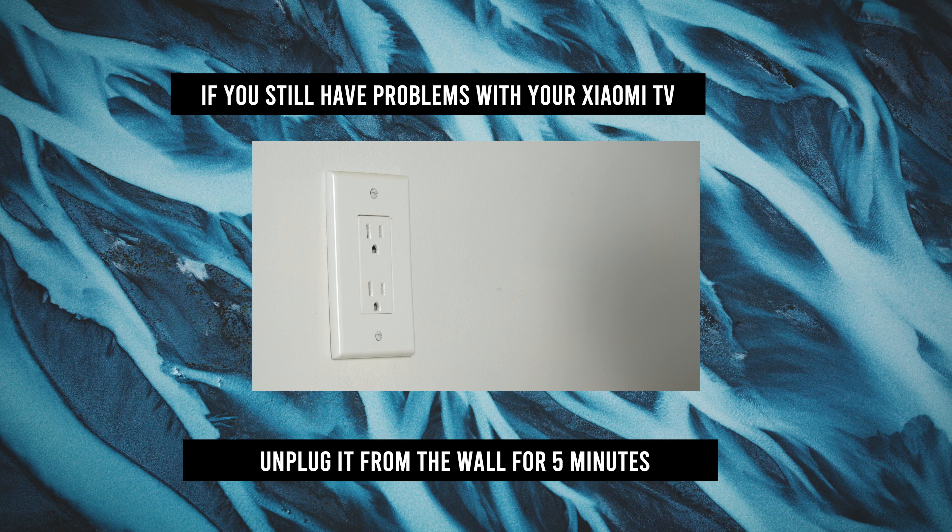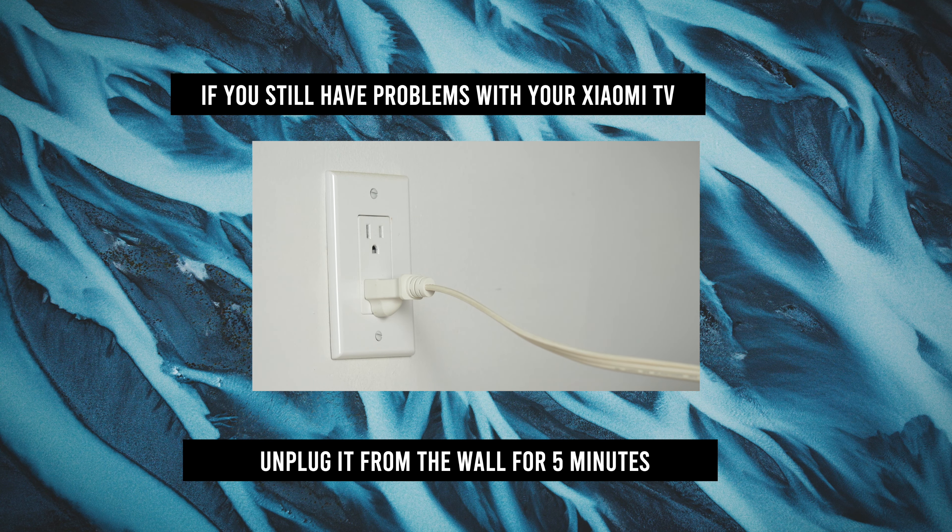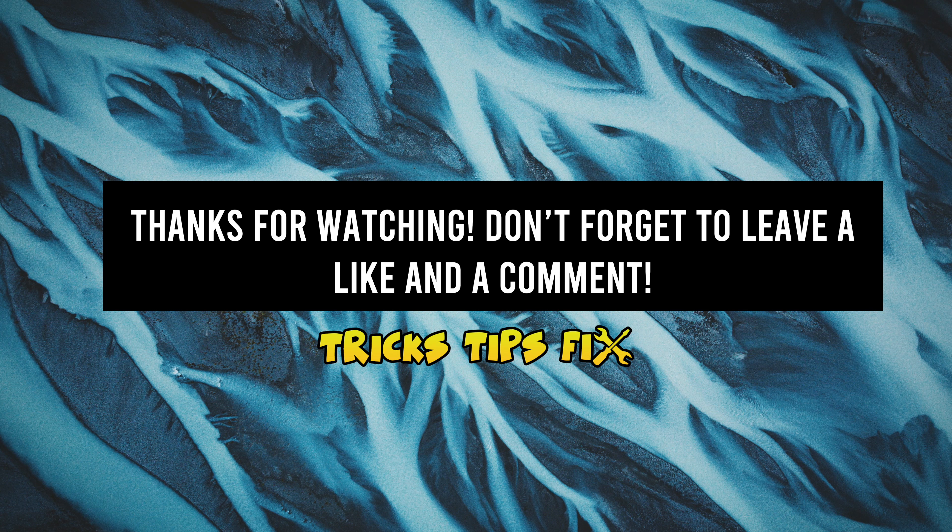If this doesn't solve your problem, I suggest that you unplug your Xiaomi TV, wait five minutes, and then plug the TV back into the electricity outlet. This will solve many issues.